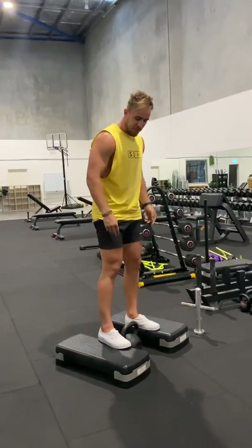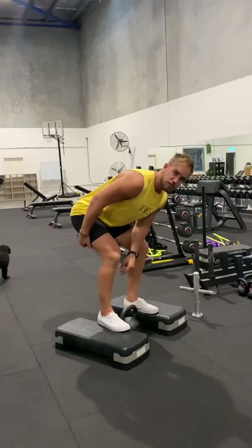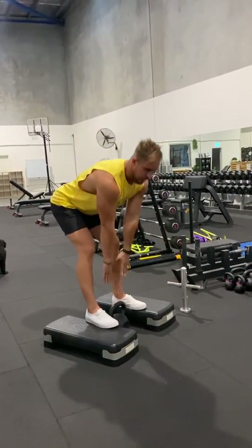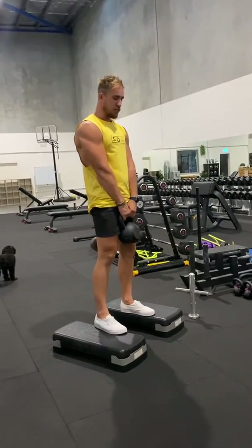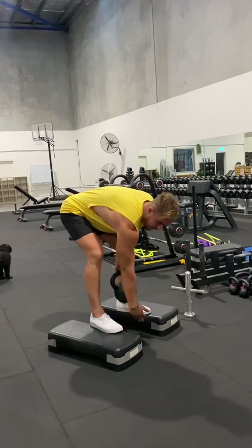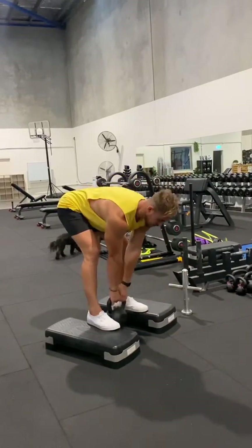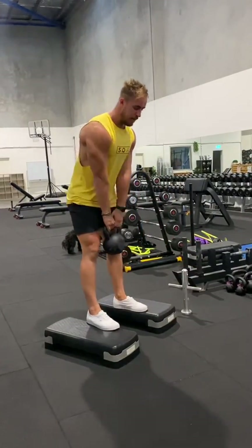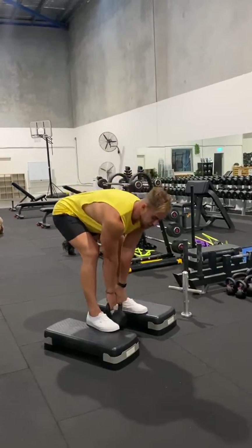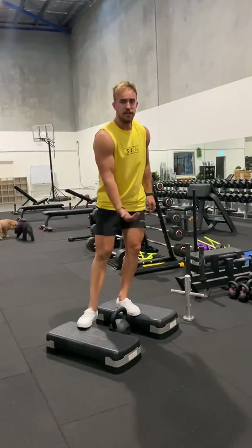If you bend the knees too much in this position, you're not going to feel the stretch in the hamstring — that's not a Romanian deadlift anymore. Keep a neutral spine, hips go back, get the kettlebell or weight past the steps to increase the range of motion beyond what you'd get on the floor. Squeeze the bum, hips go back, get the stretch, hips forward, squeeze the bum. Just make sure the weight is going past the steps you're standing on.